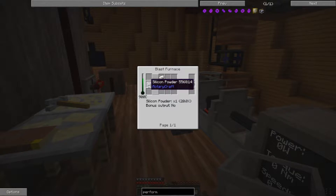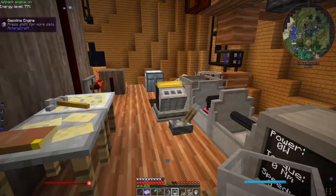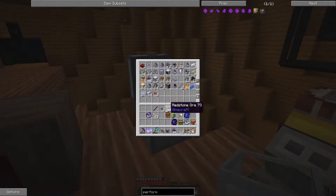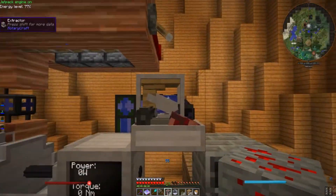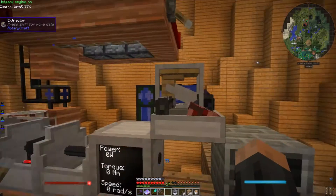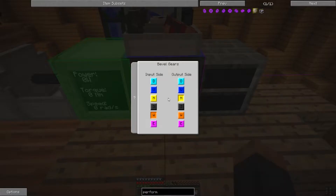For that I'll need some Silicon Powder, and for that I will need to blast furnace some sand, some Blaze Powder, and some Aluminum Powder. For Aluminum Powder, you'd think I'd just grind some Aluminum — but you'd be wrong. As it turns out, Aluminum Powder is a byproduct of refining redstone ore in one of these extractors, and I state this because it took me several minutes to actually find this out.